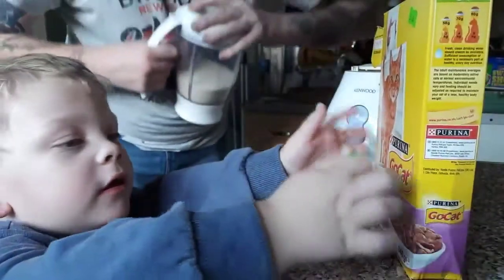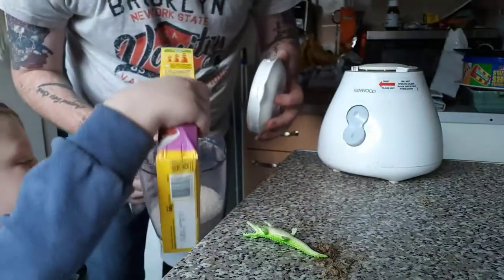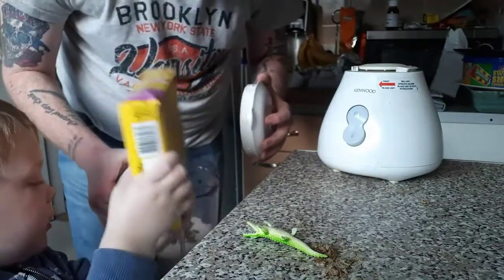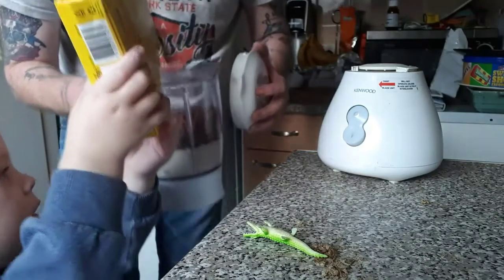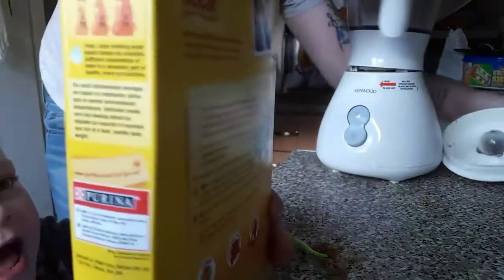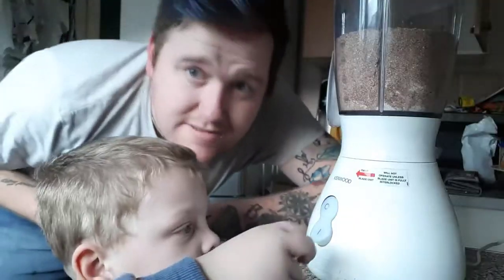Now that's all done. Let's show everybody what it looks like now. Do you want to pour the cat biscuits in? Yeah, all the way, there we go. That's enough Jacob, that's enough. Stand up and then we blend it again.